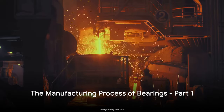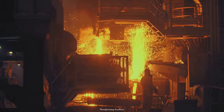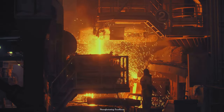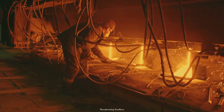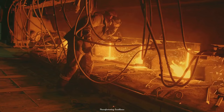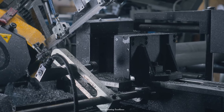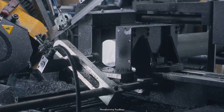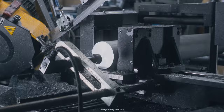The manufacturing process of bearings begins with the production of bearing rings. This initial phase is all about precision and quality. It all starts with high-quality steel, a material known for its durability and strength. This steel is heated to a specific temperature, a process that makes it malleable and ready for shaping. Once at the right temperature, the steel is then cut into rings. These rings, which will eventually become the foundation of our bearings, are made with meticulous precision to ensure a perfect fit every time.